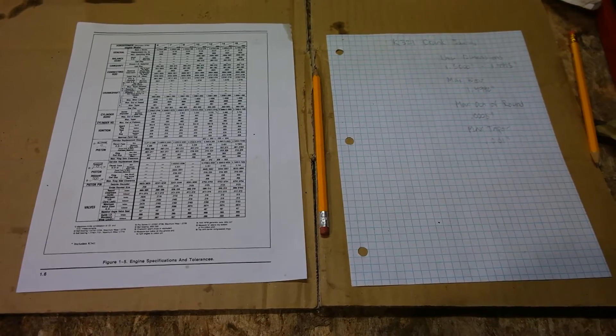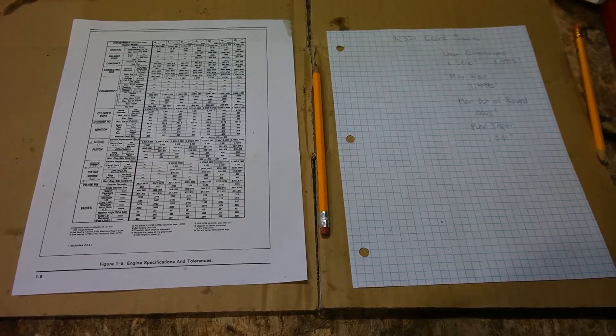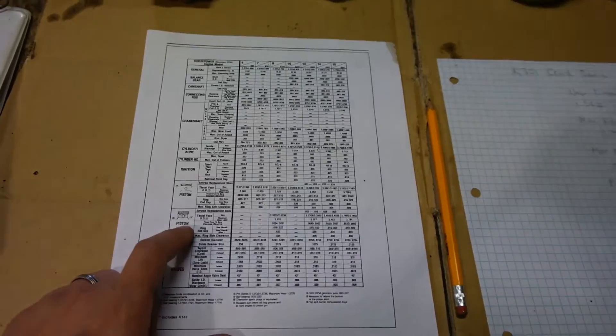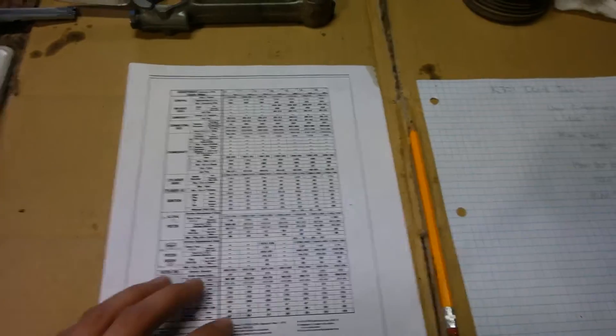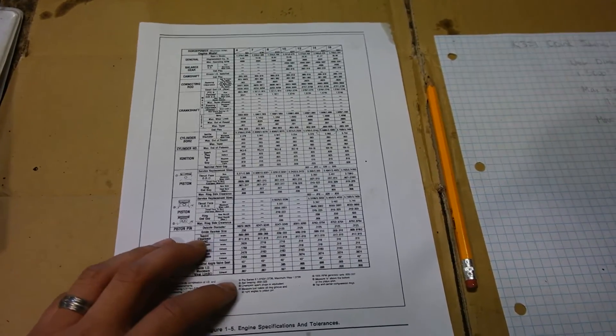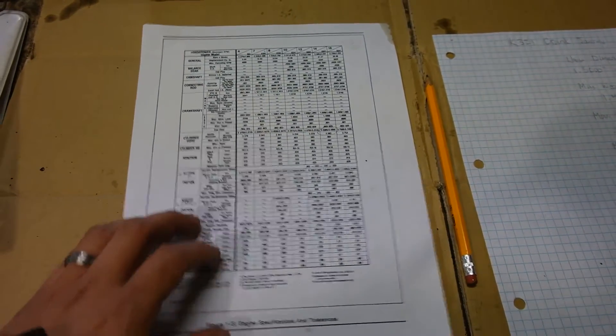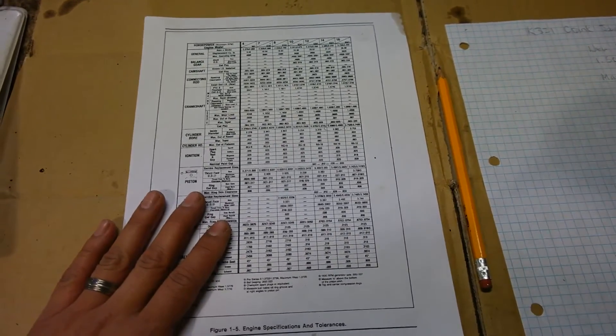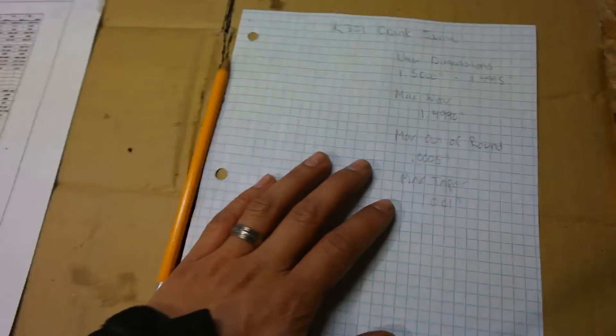Before we get to measuring, let's go over some of the numbers we're going to need to look for when measuring our crankshaft journal. This right here is a page from the Kohler K-Service manual — an overview of all the specifications and measurements for your Kohler K-Series engine, found at the beginning of the manual. I've transferred the measurements and numbers over to this sheet of paper.